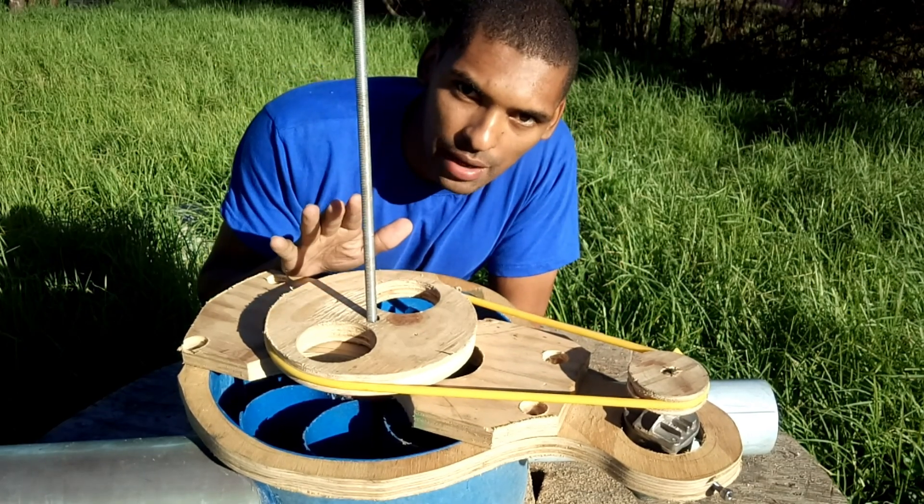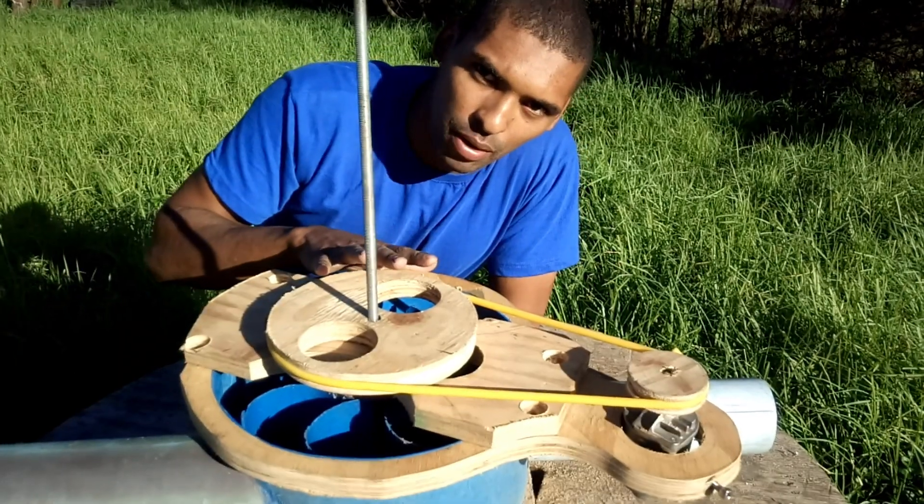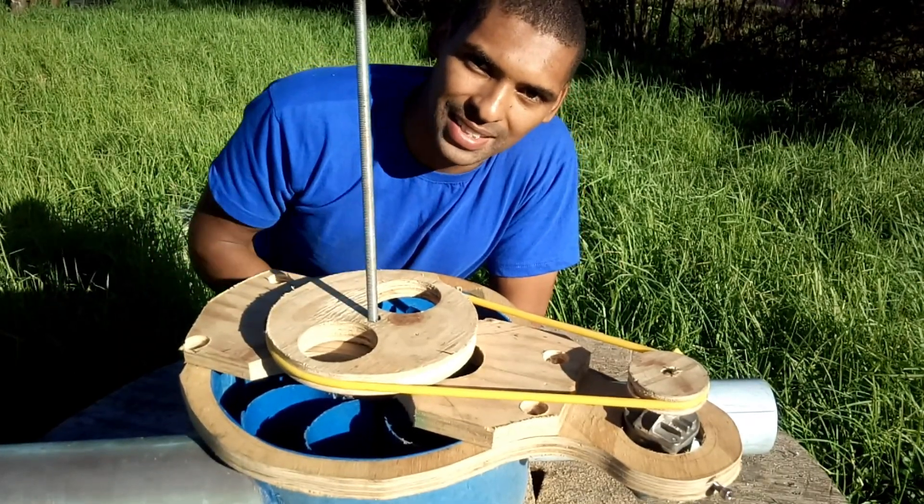Before we bolt everything together, I'm just going to take everything apart and give it some color.